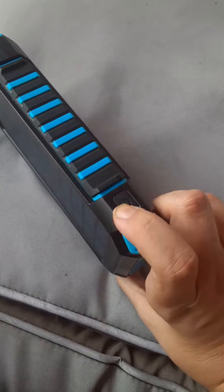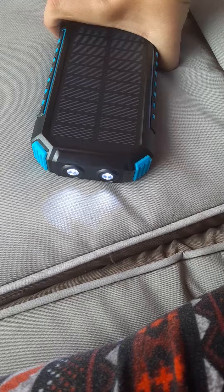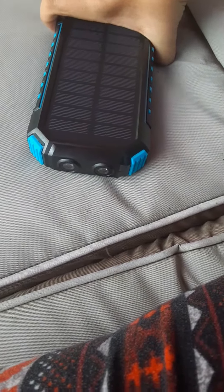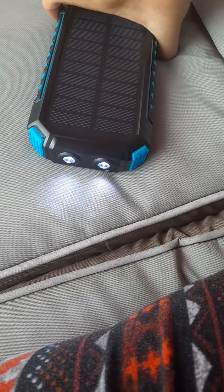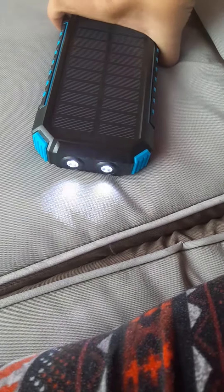Over here it's got a couple of buttons that you can press. It's got a flashlight — and this is really bright even though I'm outside — and then you've got a blinking mode, and then you've got a strobe mode. So it's really cool.